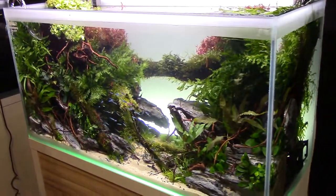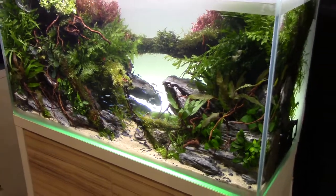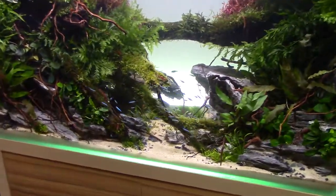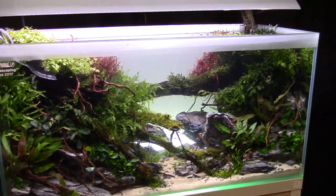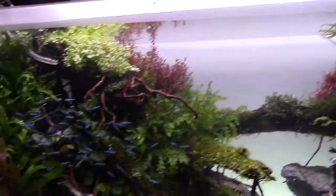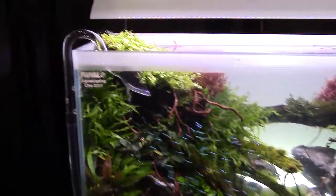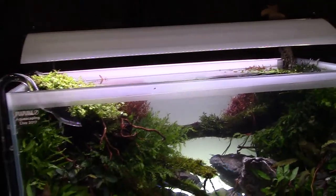This one looks huge in comparison to some of the others, mainly because they use small fish and the outside is so big. Reminds me of Lion King, you know, the scene when they're walking across the big log — that's kind of how it looks. You've got the jungle over here, jungle over here, and the big log. It's just really slick overall.